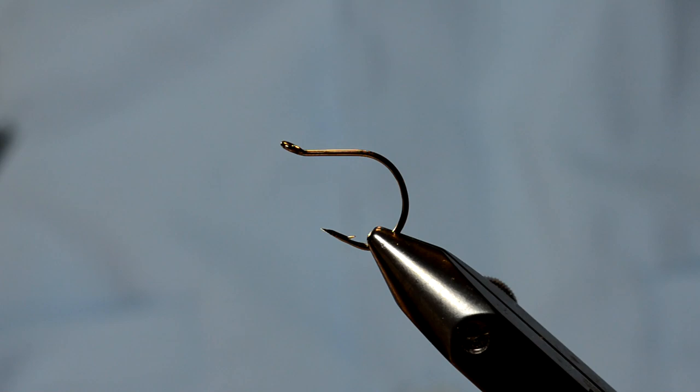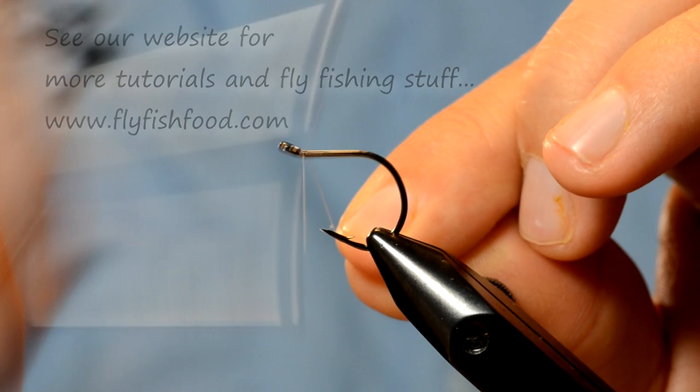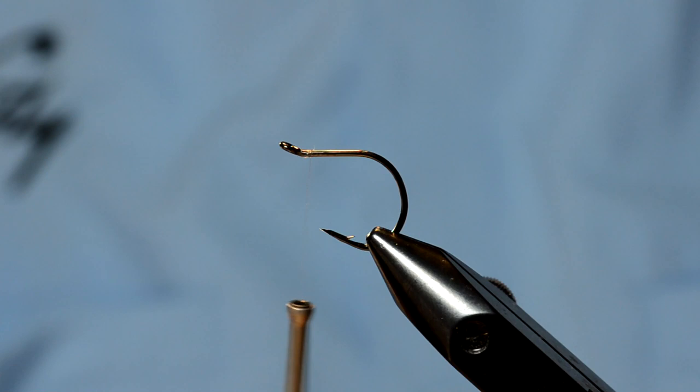What I'm going to do is basically create a tapered fly with some artificial body materials. It's a great little minnow pattern I've tied this style for a number of years and it's worked out very well.